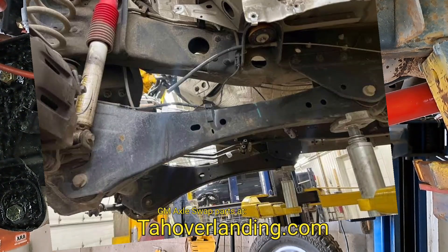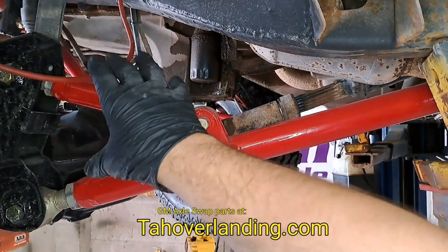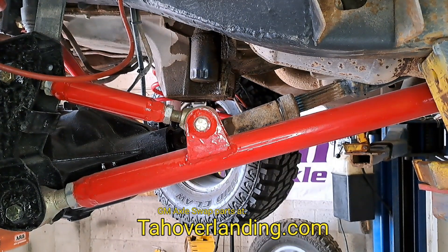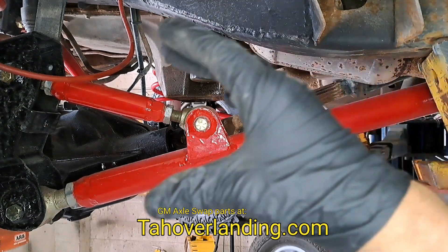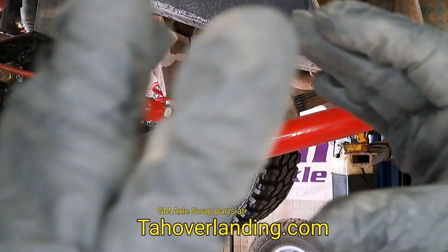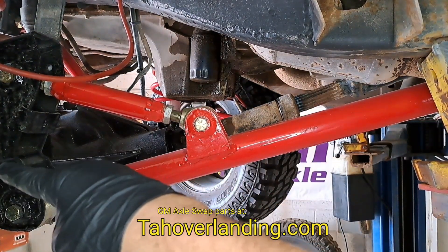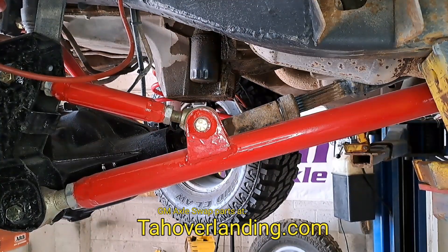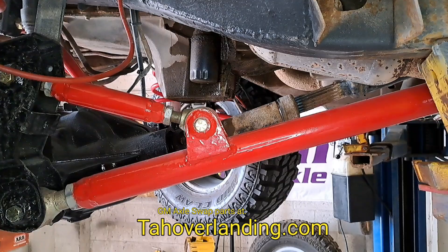Newer Ford trucks and newer Dodge trucks do the same thing on their front axles — it looks a little different, using sheet metal instead of individual links, but it accomplishes the same thing. Ford in the 60s and 70s used a style that sandwiched the axle with a clamp around a wedge-shaped cast-on piece on the axle tube, which meant the axle could not pivot away from the radius arm. That is what's technically a radius arm.